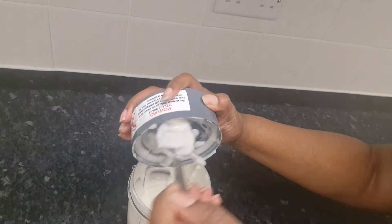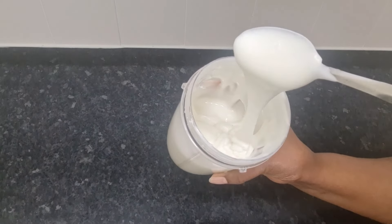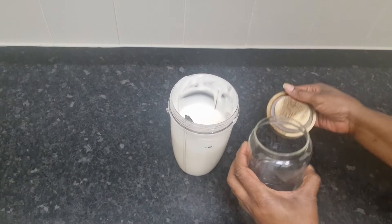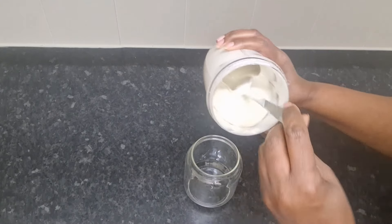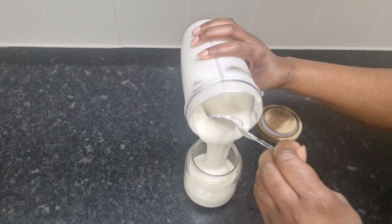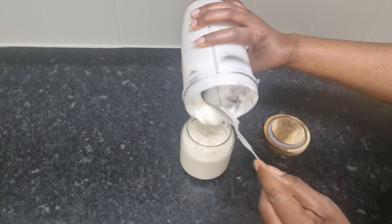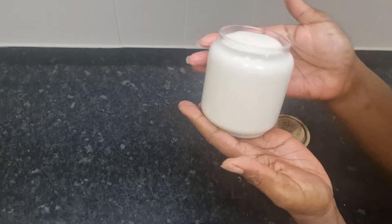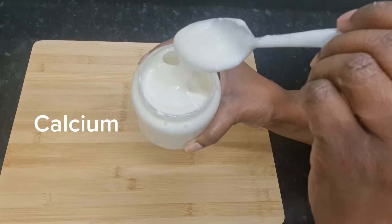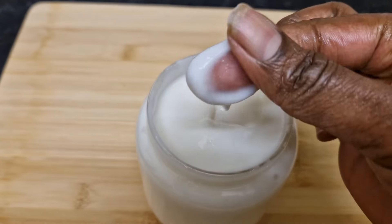This looks absolutely yummy, but don't eat it! This is the consistency I was looking for — just thick enough for my hair, not too liquidy, absolutely perfect. This rice cream does not only look beautiful but it contains essential vitamins and nutrients for our hair such as fatty acids, magnesium, potassium, copper, zinc, calcium, iron, and sodium, and they all help to promote and maintain healthy, long, growing hair.